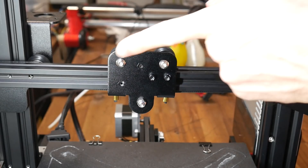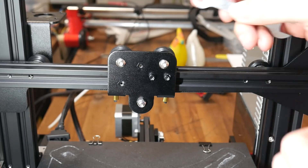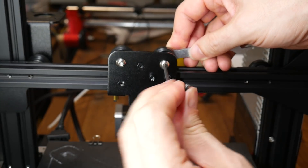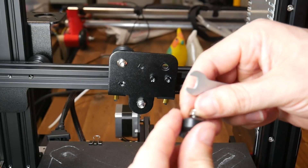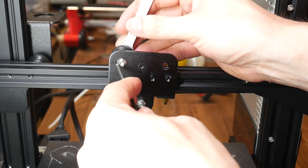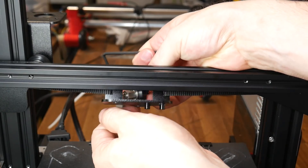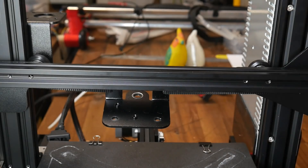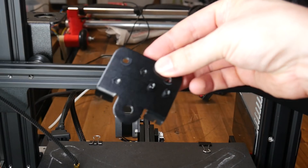We're now going to swap the factory carriage with the new one from the MDD kit. Note that the two roller bolts at the top face away to the back of the machine, yet the one at the bottom faces towards the front — this is important when we reinstall everything. As you pull off each one, put the nut back on finger tight to keep the components in the right order. Things get pretty floppy at this stage so be careful. The only thing holding the original carriage in place is the belts, and now they should be easy to pull out the back.